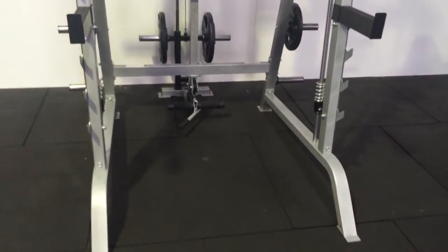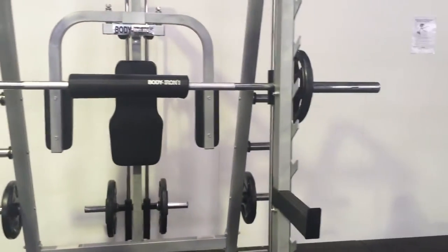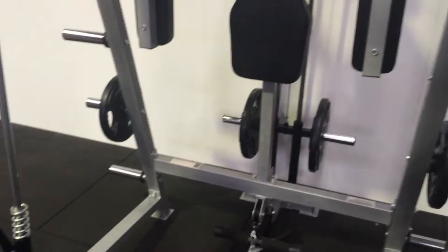The product we're reviewing today is the Deluxe Pro Linear Bearing Smith Machine with attachments, where you can purchase the attachments at an additional cost to the Smith machine.